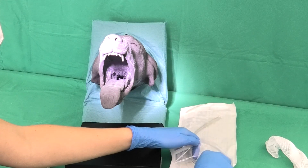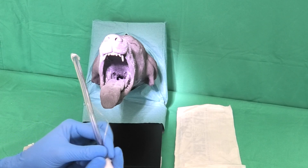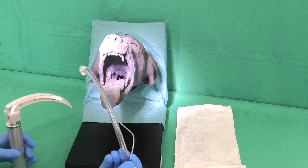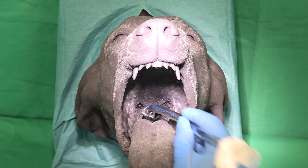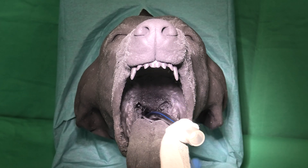The tracheal tube is only touched at the end where the breathing bag will be attached. Then, the tube is inserted cranio-ventrally between the two vocal cords. The width of the mouth gag can now be loosened. Alternatively, the mouth gag can be replaced with a smaller one or a cut-off syringe.